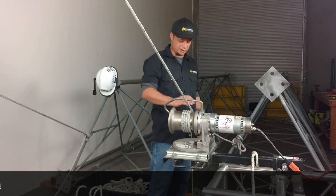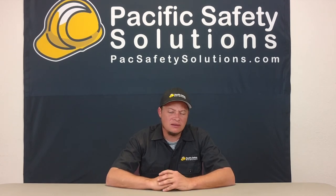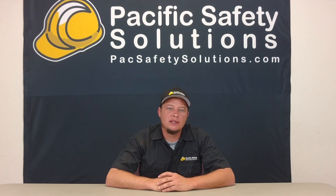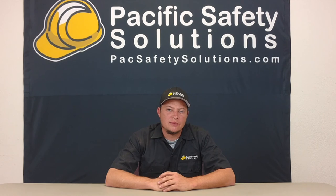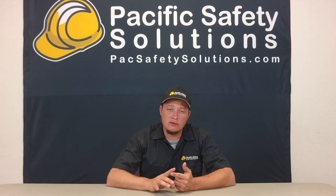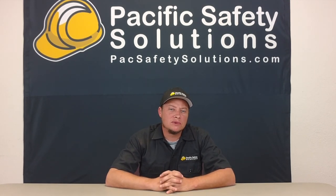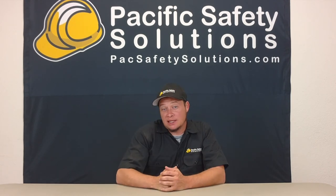All right guys, first of all I just want to say that this is not a recommended way to do it. I don't even recommend doing it this way. I recommend getting the proper equipment and the proper gear to do this job. The reason why I made this video is because I've gotten many calls from guys out in the field who get put into this situation and they don't know how to fix it and they don't have the proper equipment. So that's why I made this video — it's not a learning video, it's not a how-to video, it's a way that I figured out how to fix it with just the piece of rope that we have. But again, I don't recommend doing it this way. Get the right gear for the job. All right guys, that's it, thanks a lot, have a good day.